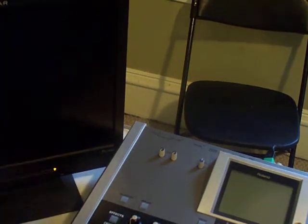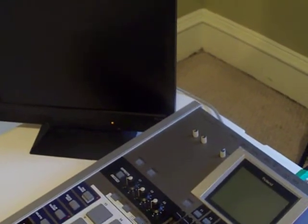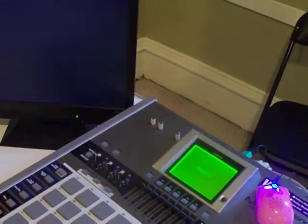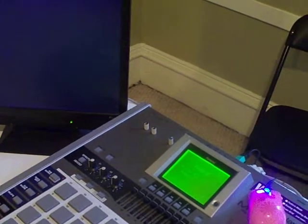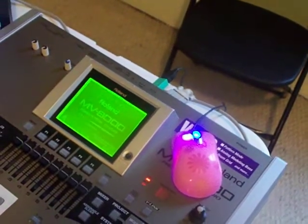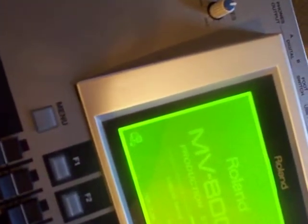Okay, powering it up. I just want to get both screens in view so you can see when the LCD kicks on. As you can see, the light on the mouse is lit up. That's the MV8000 screen. Mouse is lit up and you can see in the corner the MV VGA card icon right there, and the LCD monitor is right there.